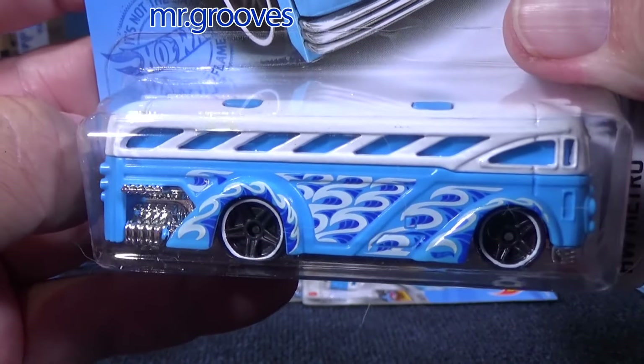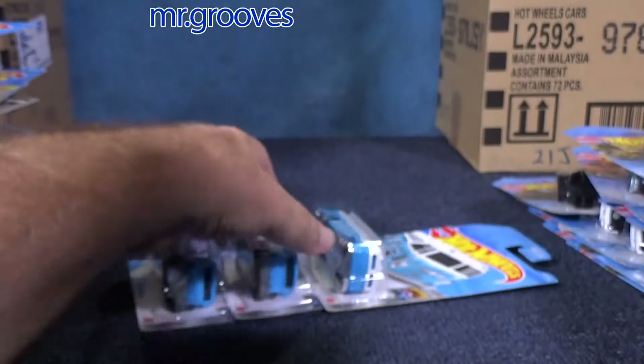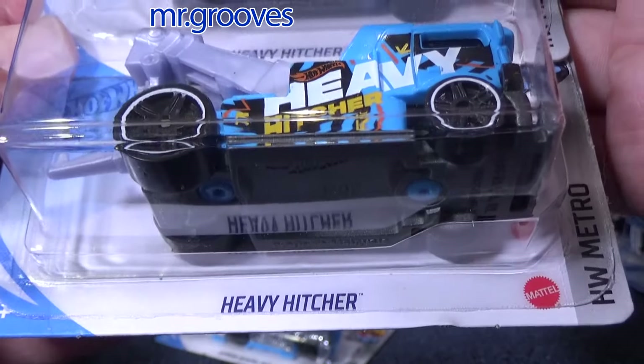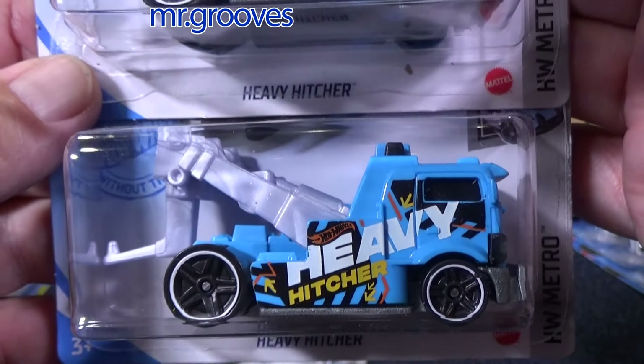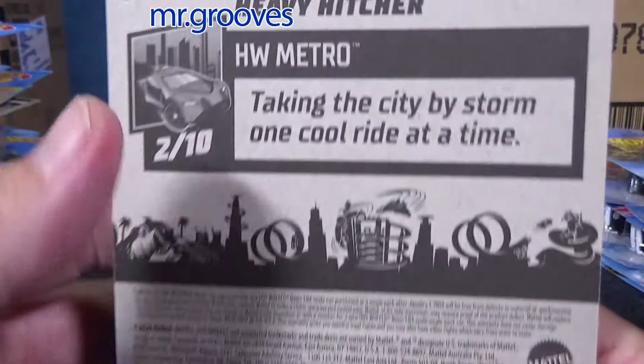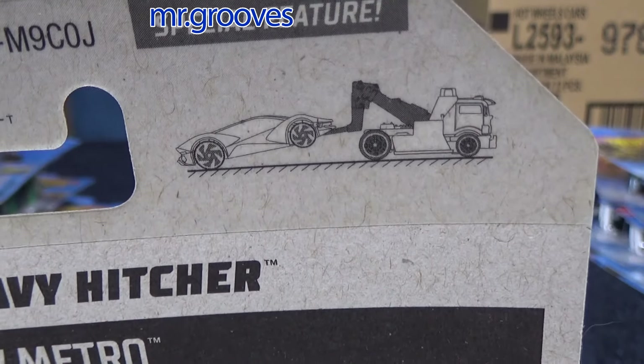Surf and School Bus — I've talked a lot about this, so let's keep moving on. There's a casting change video on my channel — it might be in the description. Heavy Hitcher — Hot Wheels fantasy model. You can go ahead and hitch up a vehicle for a tow.